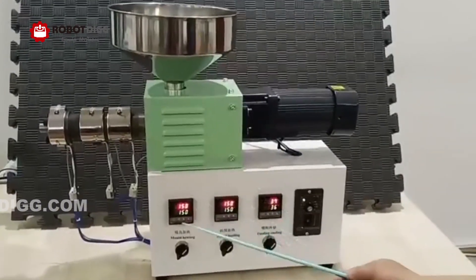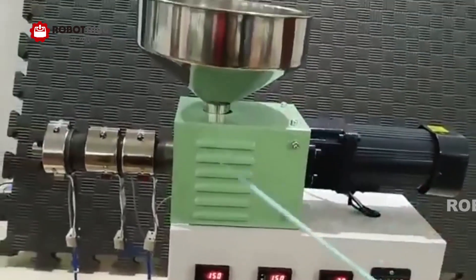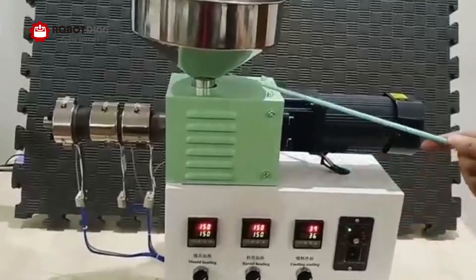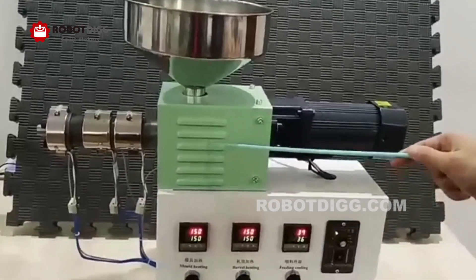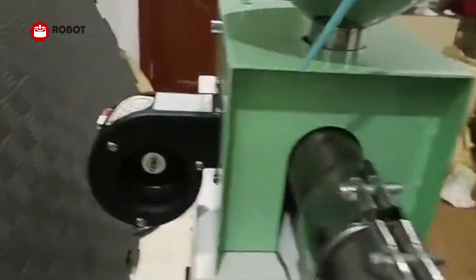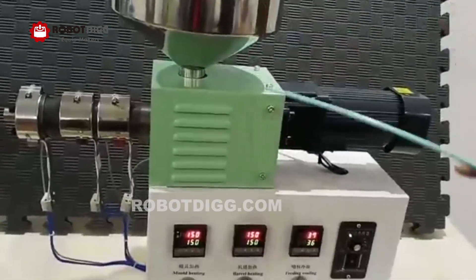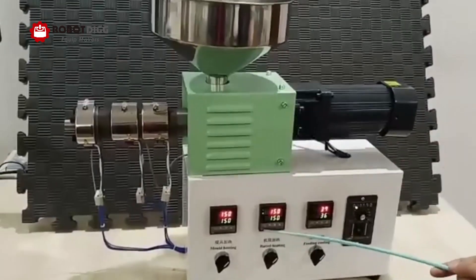There are three heating zones. The first one is from the hopper to the gearbox. We need to control the temperature because we do not want the material to get stuck into the barrel and screw. So we have mounted a fan on the back to cool down the material to make sure it does not get stuck. So when we set the temperature and if the temperature is higher than the setting temperature, it will work.